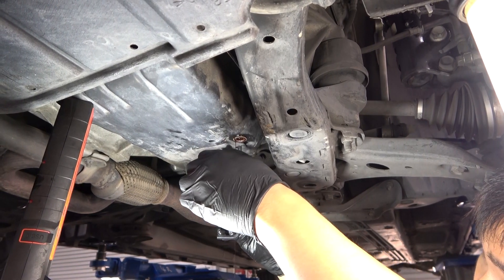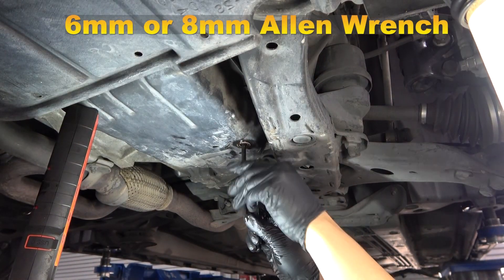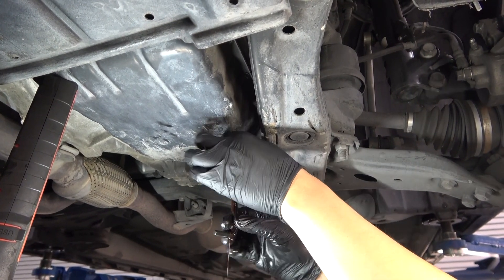Use an Allen wrench — either a 6 or 8 mm — to remove the overflow tube to drain the fluid from the pan. Once it's free, quickly remove it out of the way so the oil can drain into the pan.